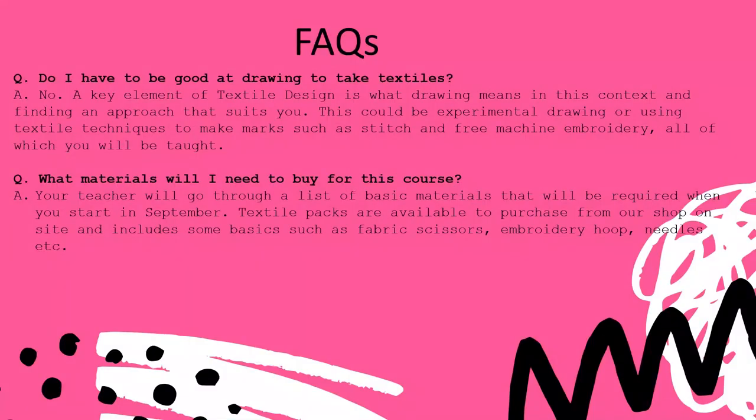Onto our frequently asked questions. Do you have to be good at drawing to take textiles? Not at all. A key element of textile design is exploring what drawing might mean in this context and finding an approach that suits you. We can look at experimental drawing using textile techniques such as embroidery — that's a really lovely way of drawing or making marks using stitch and the free machine embroidery option on the sewing machines, all of which is covered on the course. You don't need to make a really beautiful observational drawing to develop strong ideas, but drawing does play a part and we explore it in a very creative way.